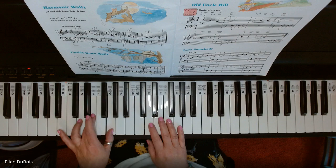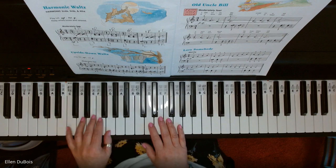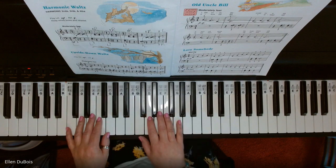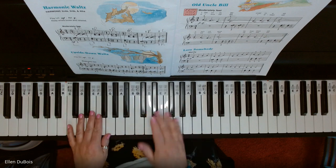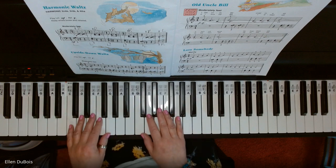Second, third, fourth. So I will play this one for you, and if you find my videos helpful, please hit that like and subscribe. I'd really appreciate it. And here is upside down waltz.